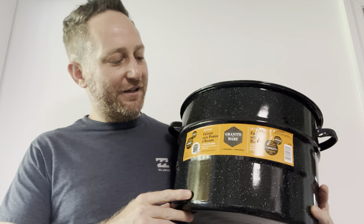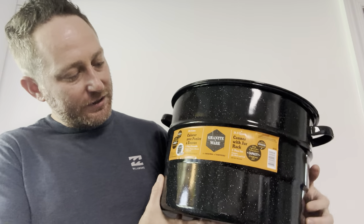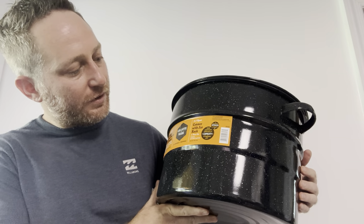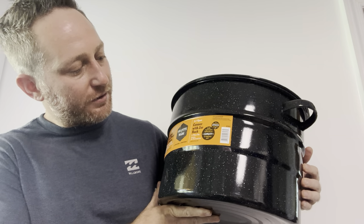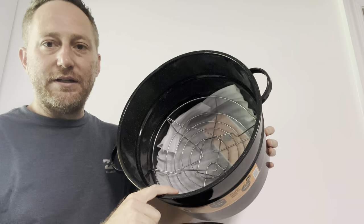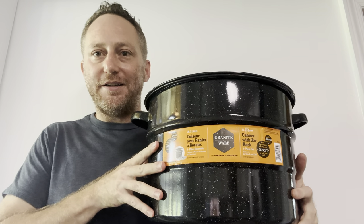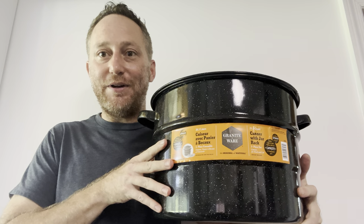Hey everybody, I wanted to do a quick review of this canning system — a 21.5 quart canner with a jar rack. It's got a nice heavy-duty top. It has the can holder and a little bit of instructions in the bottom of it. It's a nice set and I can't wait to use it.